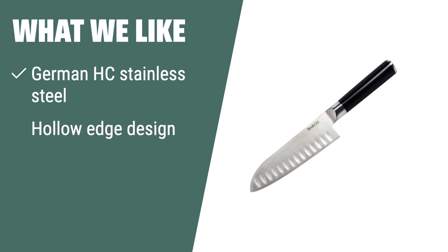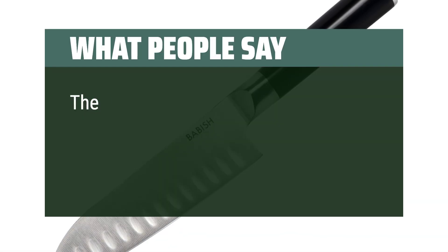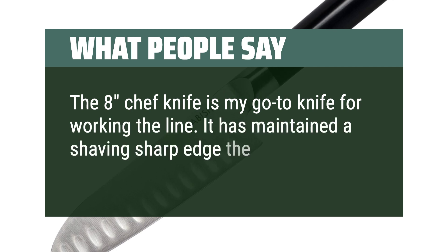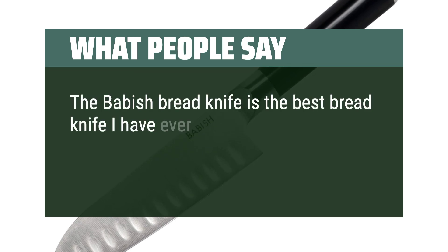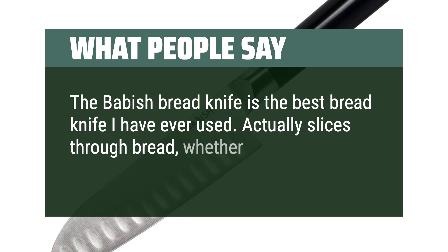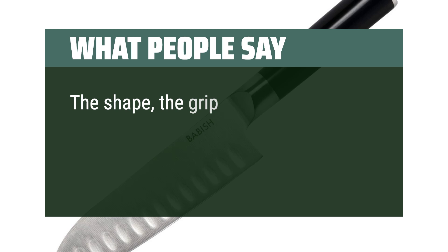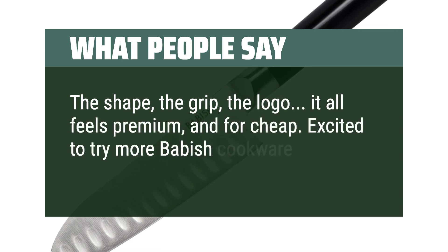What we like. With its ultra-sharp edge and hollow edge design, this knife is perfect for daily kitchen tasks. If you are looking for a knife that provides a secure and comfortable grip, you should consider this one. What people say: The 8-inch chef knife is my go-to knife for working the line — it has maintained a shaving sharp edge the entire time. The Babish bread knife is the best bread knife I have ever used; it actually slices through bread whether it's stale and tough or freshly toasted. The shape, the grip, the logo — it all feels premium and for cheap. Excited to try more Babish cookware in the future.